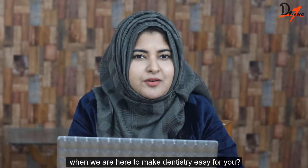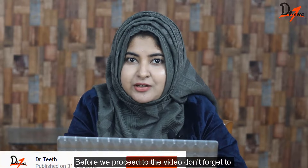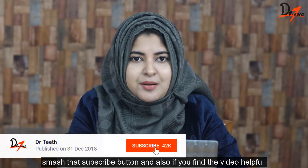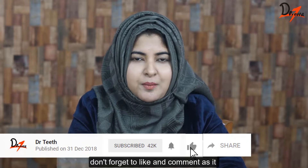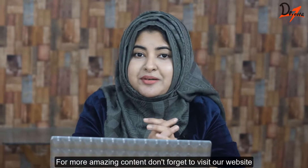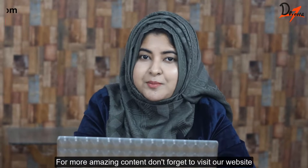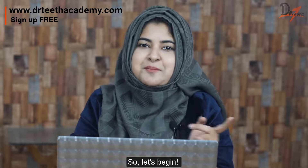Why smash your head in your textbook when we are here to make dentistry easy for you? Before we proceed, don't forget to smash that subscribe button, and if you found the video helpful don't forget to like and comment, as it motivates us to create more videos of this kind. For more amazing content don't forget to visit our website where we have MCQs, courses and much more. So let's begin.